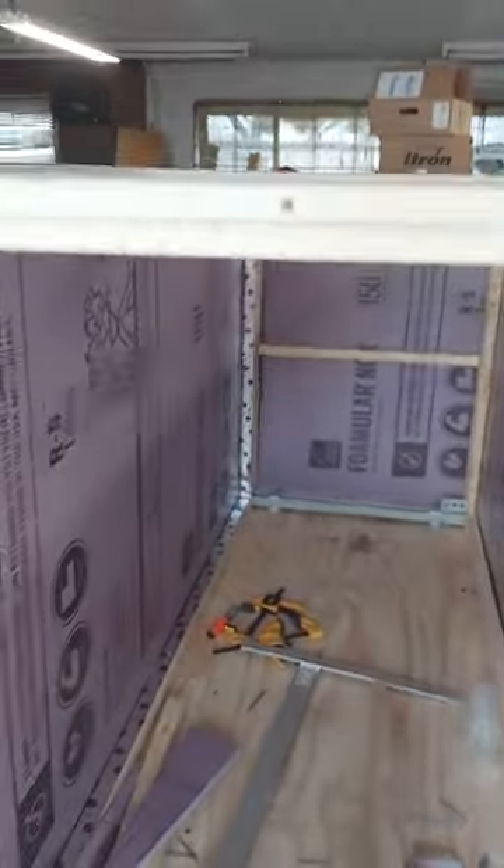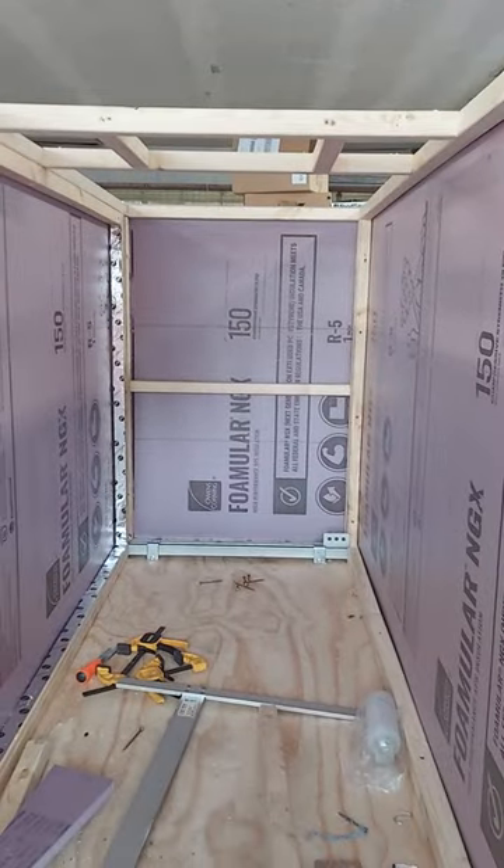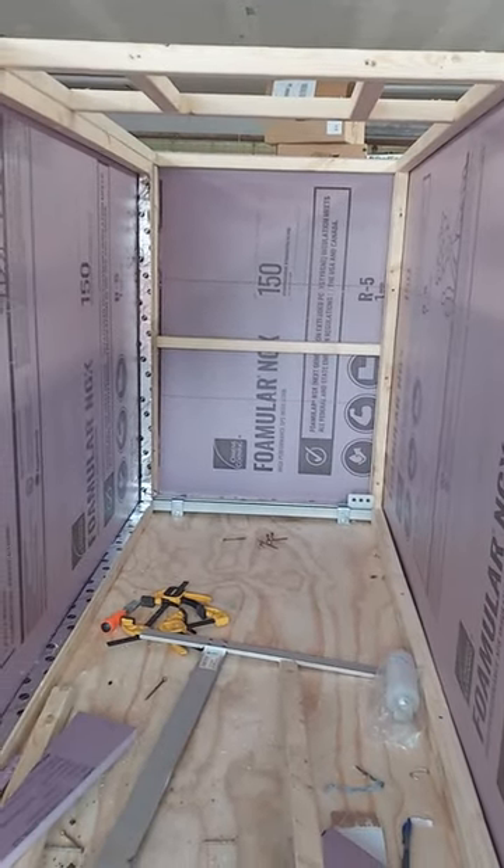That's what I got for right now. I also have it framed out a little bit for the fin on top. It'll have a standard 13-inch vent — they call it a 14 by 14.